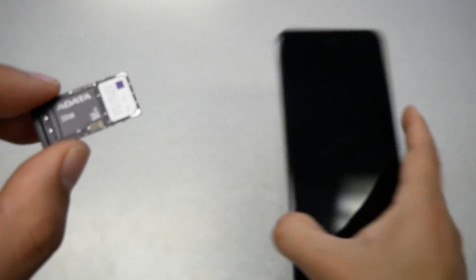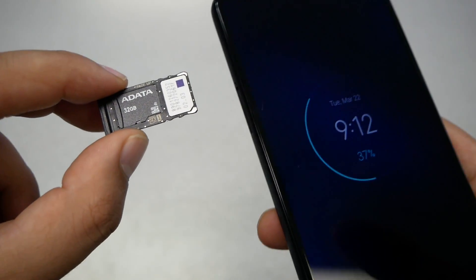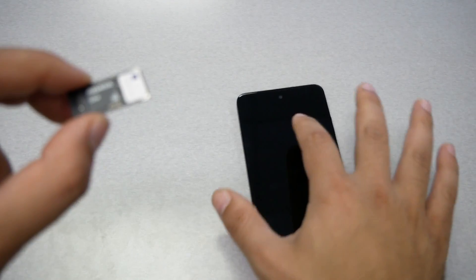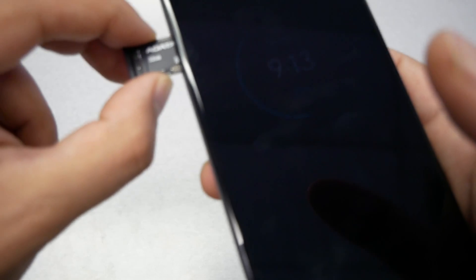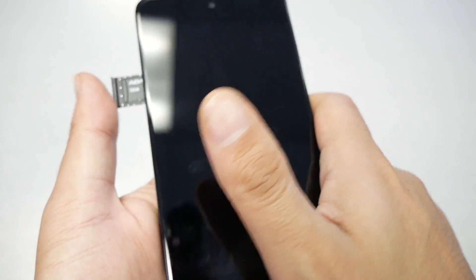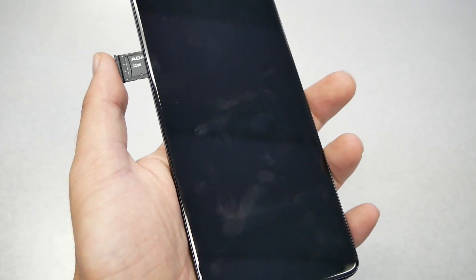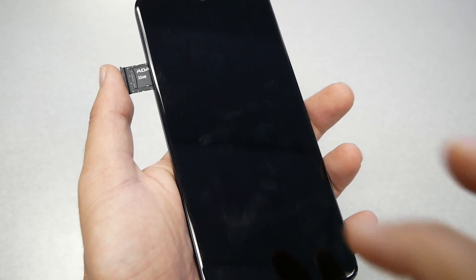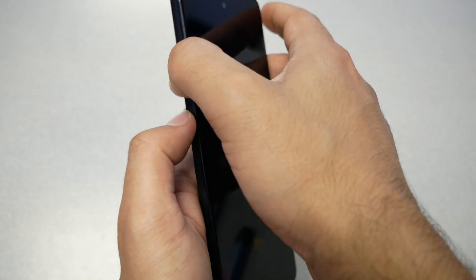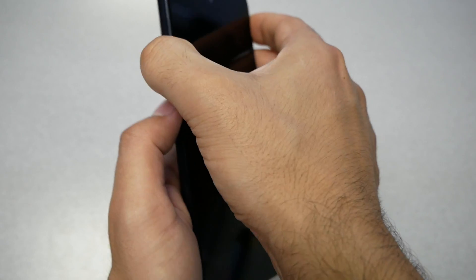Once you have the right setup, go ahead — as I said, all the numbers and the brand has to face the screen when you insert. Push it in gently and it should go smooth. If it doesn't go smooth, something may have popped out of place. Remove it and try to put it back because you don't want anything to jam inside the phone. Give it a good push, but if it doesn't go smooth, something is wrong.